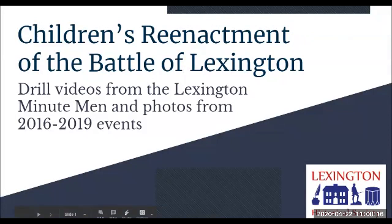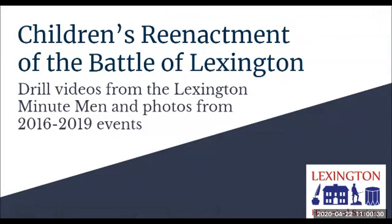Good morning and welcome to our children's reenactment of the Battle of Lexington. We will be showing some musket drill videos from the Lexington Minutemen, courtesy of one of their members who represents Caleb Harrington, and we will be showing photos from the 2016 through 2019 events.